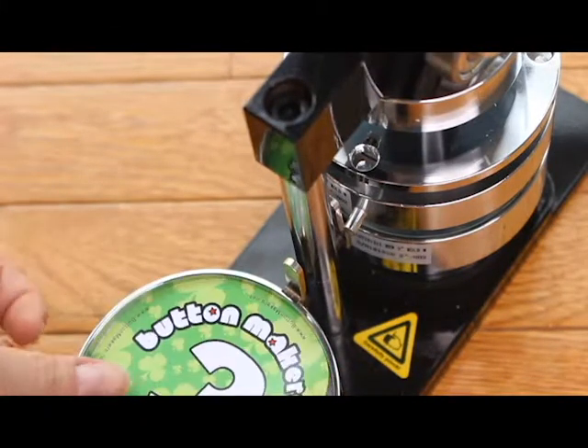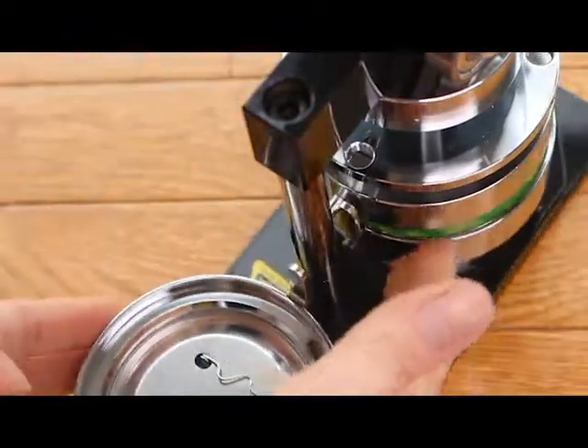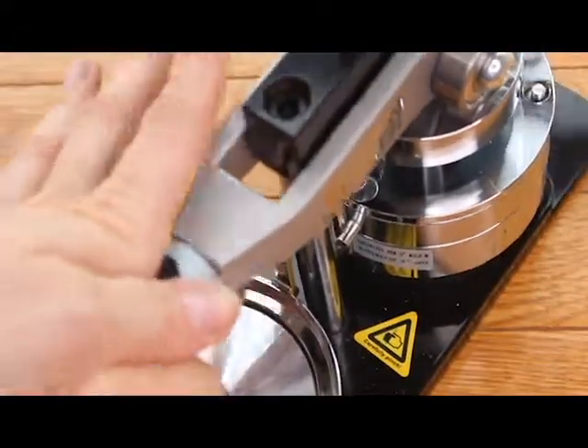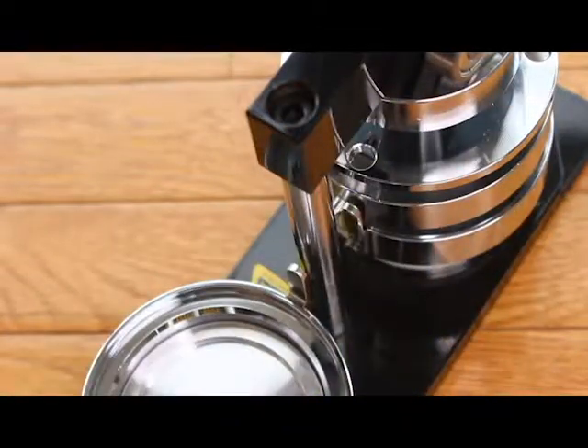So we've adjusted the alignment — you got there.